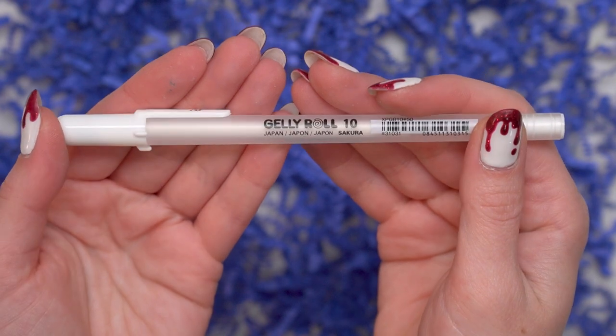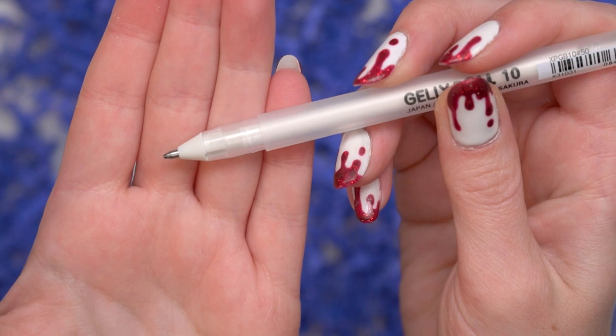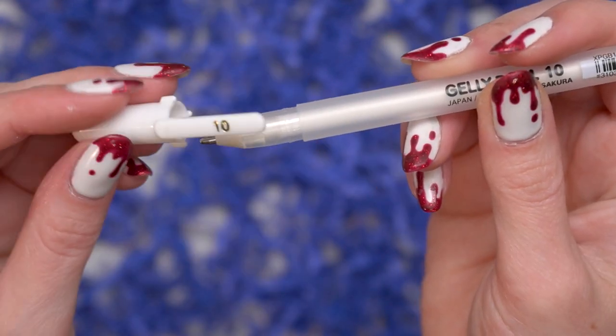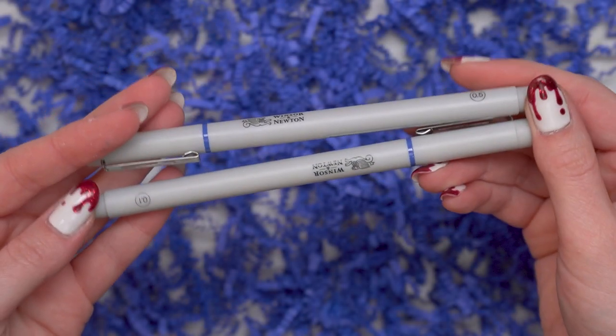The next thing we have in here is a white jelly roll by Secura. These are great gel pens, especially for adding in little white highlights and details. These are water-based too, so you can actually kind of erase them with water. I'll show you how I do that later.